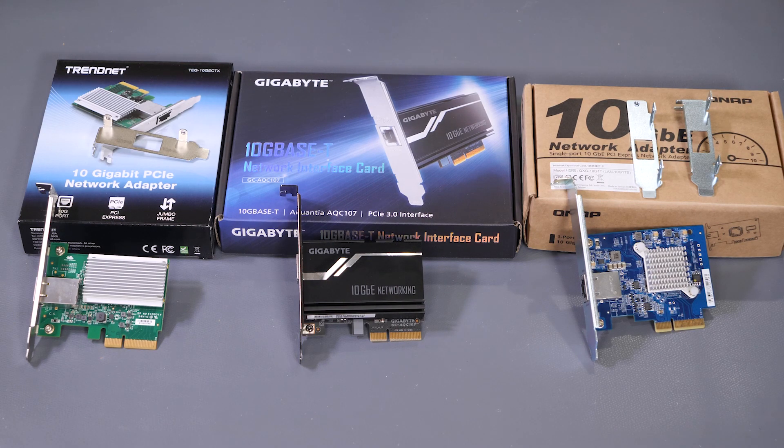Today I want to get into three low-cost network cards that I recently came across. As with the other videos I've done, these are my own cards — they're not sponsored, not given to me in any way, shape, or form. I bought these myself, and what I want to do is share the experience of the performance, see if there's any significant difference, and look at what the cards come with. We'll get into some testing as to how they perform.